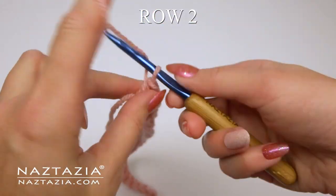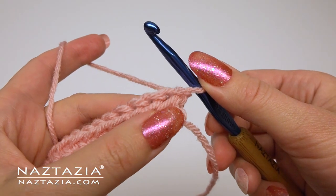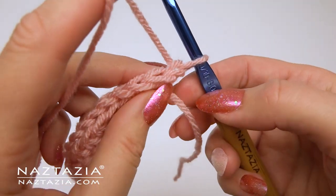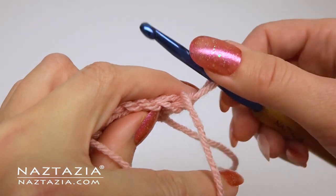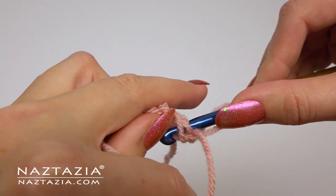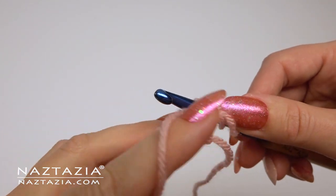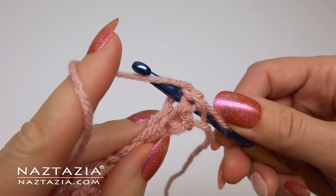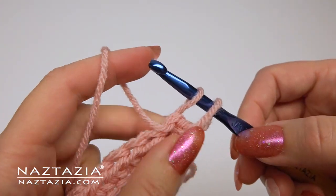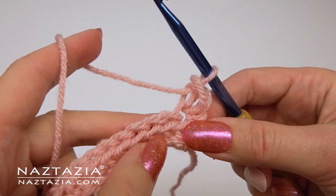Once completed, chain one and turn. For row two we're going to work with the top chain loops. Keep your yarn always in the front and insert your hook from the back to the front. Yarn over and push through, yarn over and complete the stitch. It's kind of like a backward single crochet.